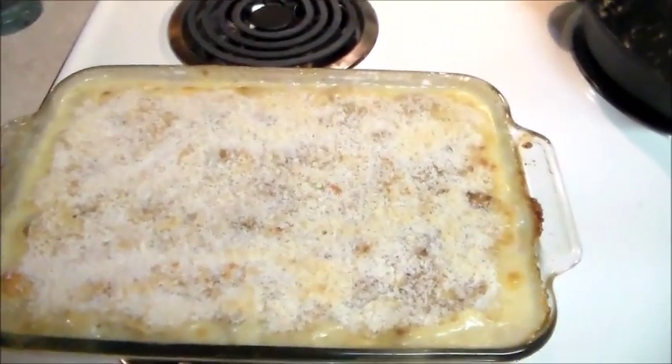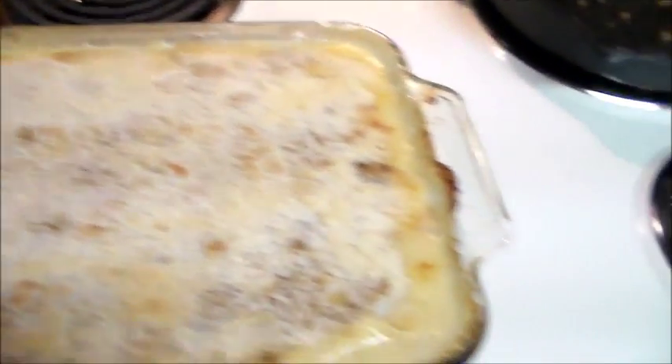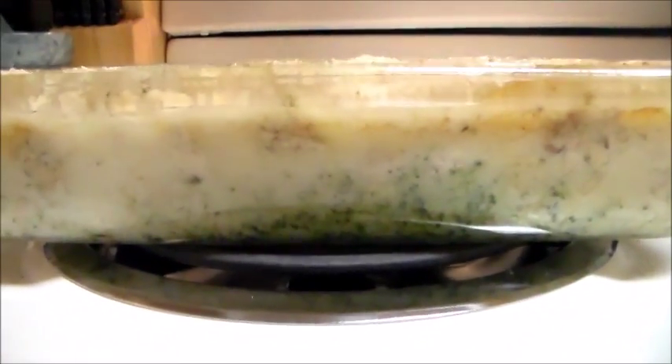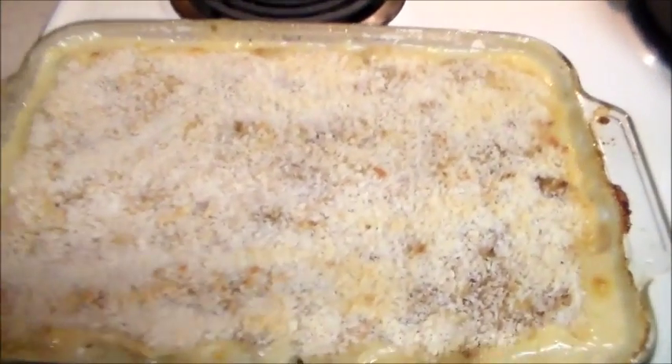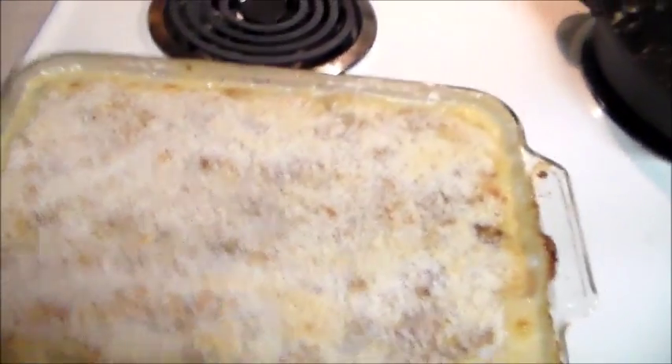My broccoli casserole is finished and I'll show you what it looks like. Here it is — you can see it's still bubbling on the corners. Down underneath there's the broccoli and liquid — it's just broccoli, chicken, and the sauce. I have brown rice and I'm just going to put a little bit on my plate and put this over the top of it.